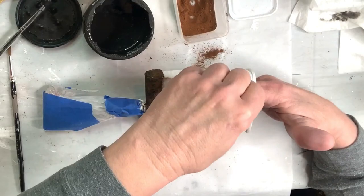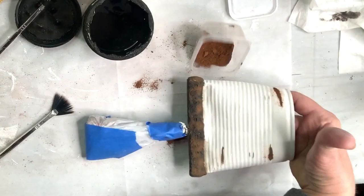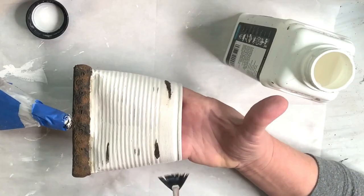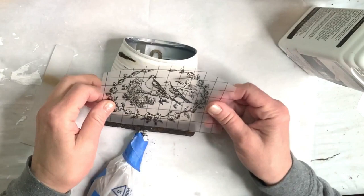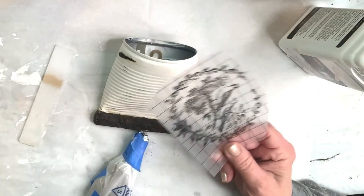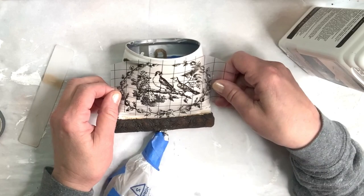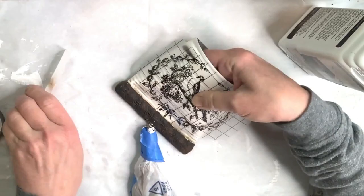At this point, once everything is good and dry, you want to seal your can. I sealed the trim too, using Polyvine Dead Flat Varnish. Anytime you're going to add a transfer you need a sealer underneath and on top of it. The can looks a little aged already — that's from the cinnamon. I did a speed dry with the dryer so some of it got into the varnish, but that's okay to me because I'm going to distress the whole thing anyway.